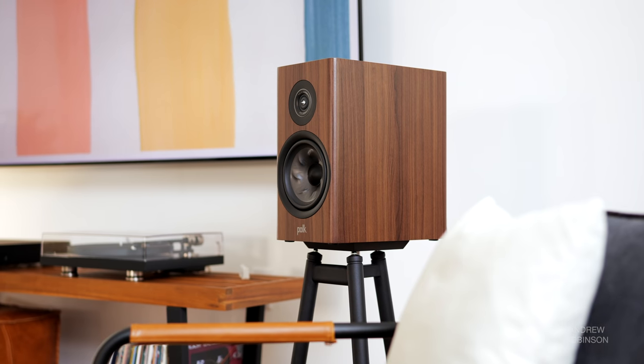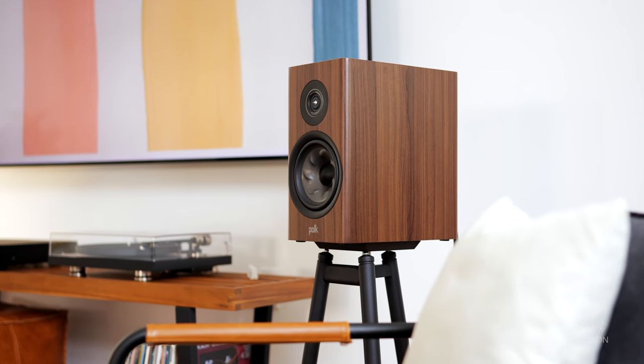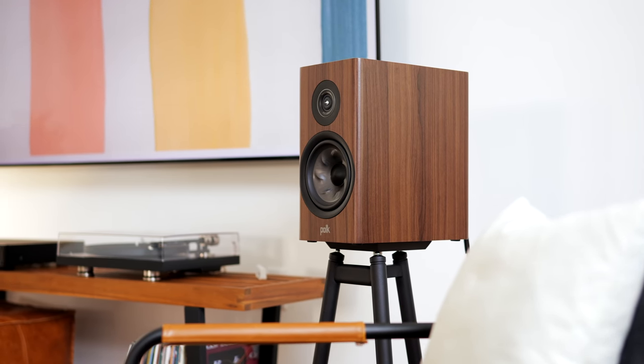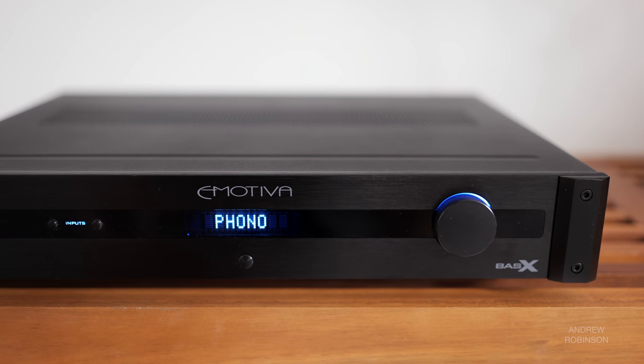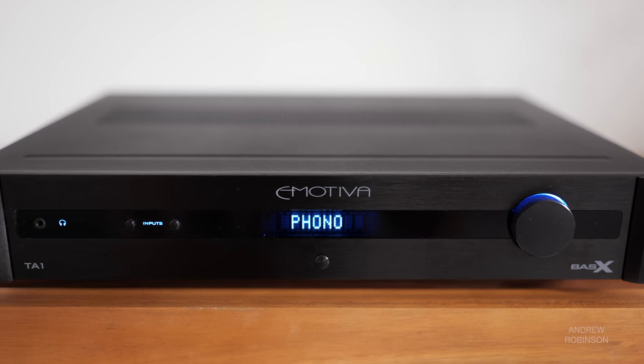Getting into the midrange, this is one area where I think the TA1's performance is going to come down to personal taste. The midrange through the Emotiva sounds a little lean to me, but it is incredibly clear, and when paired with a more neutral loudspeaker — say, the Polk Audio R200 — proved to be a really nice combo, livening up the Polk's signature sound especially when listening at lower volumes. But if you are looking for a warmer, relaxed sound from your amp, especially in the midrange, you're not going to find it here.